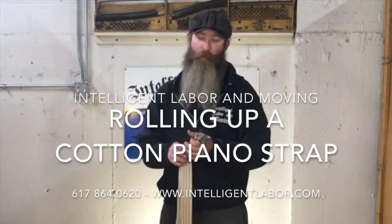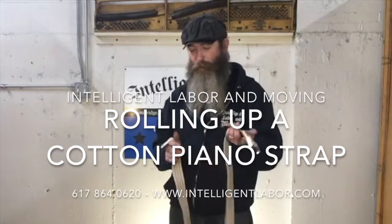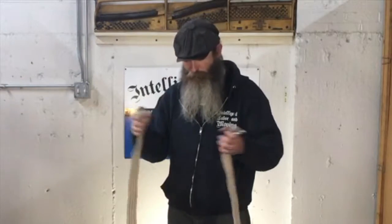Hello, Joe here again at Intelligent Labor and Moving. Today I'll be showing you how to properly roll up and store a piano strap. This is a piano strap with the red stripe down the middle. You've got the buckle on one end and the flat end on the other side.